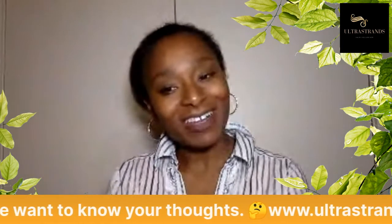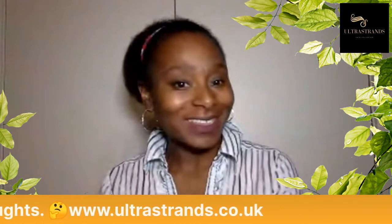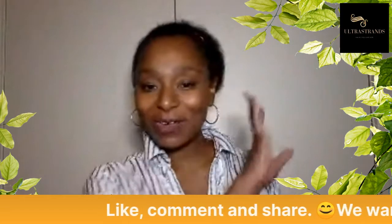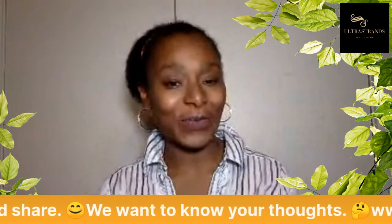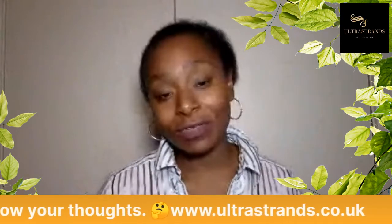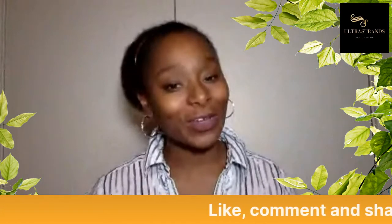Hi everybody, it's Clara Xander and today I am reviewing brushes. I'm talking about which brush is the best for ultra strands. In today's tips I'm going to review four different types of brushes and give you my opinion as to which of those brushes are actually best for your ultra strands.